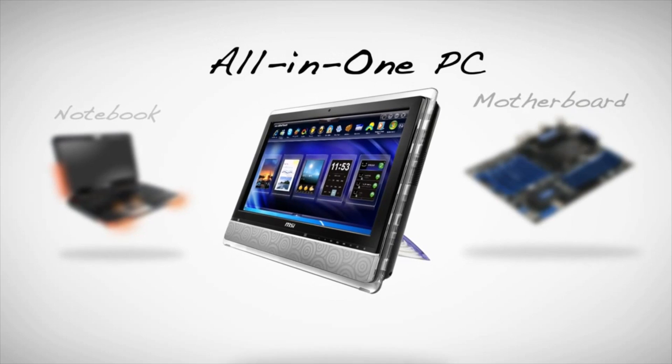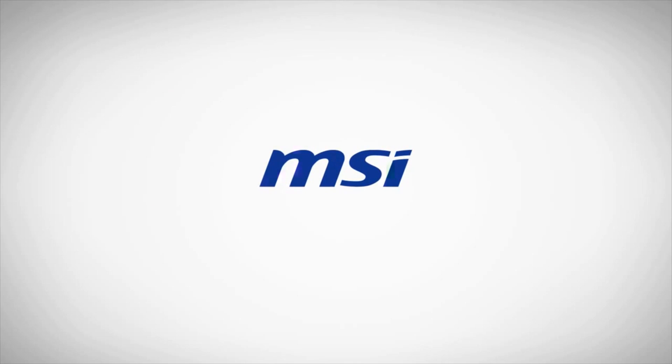PC Perspectives coverage of the 2012 Consumer Electronics Show is brought to you by MSI. I'm here with JJ from ASUS, and he's going to go over a couple of new motherboards for us.